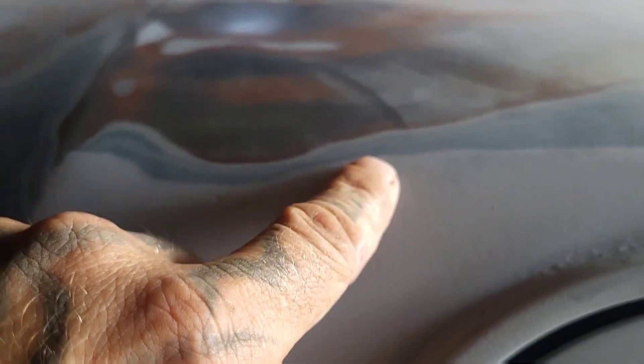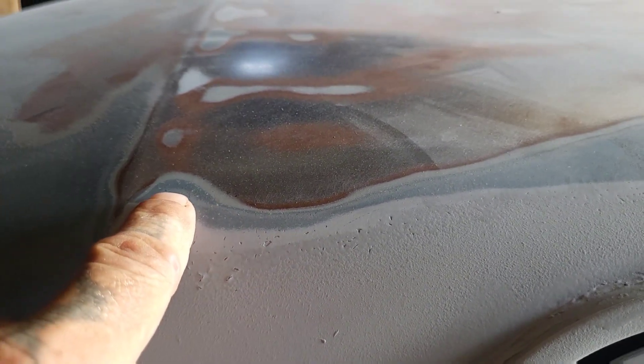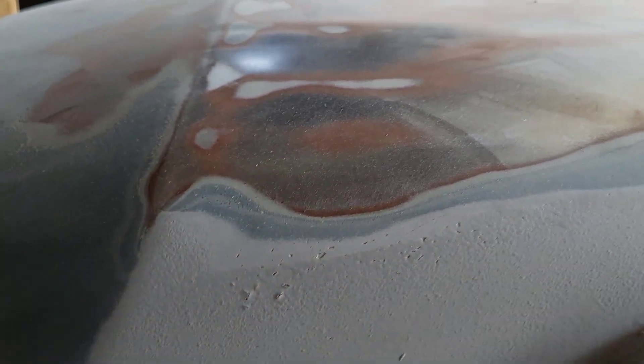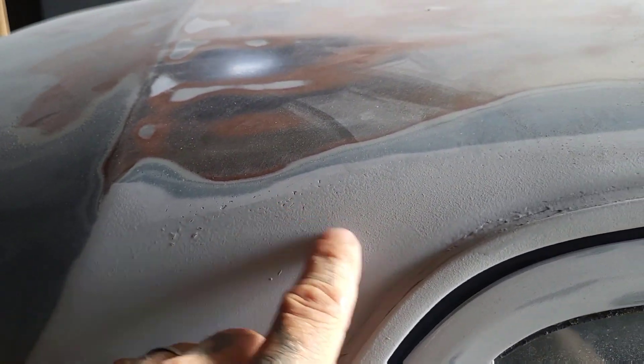You can see the layers this thing had. Here's my primer, the blue that I went over — I think that was their primer — and then the factory color and primers. But this isn't rust. This is actually that rust-colored primer or whatever you want to call it. But you've got to sand this down.